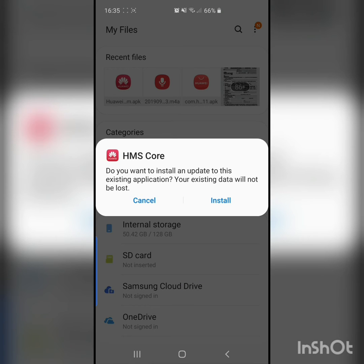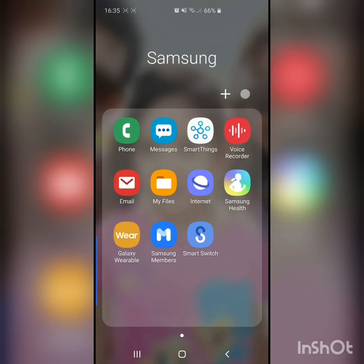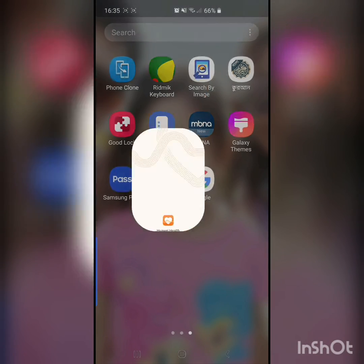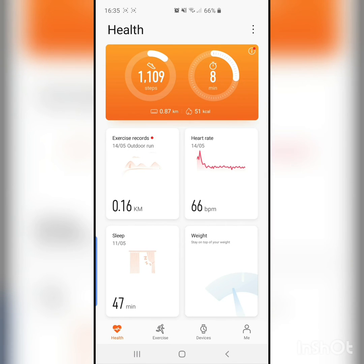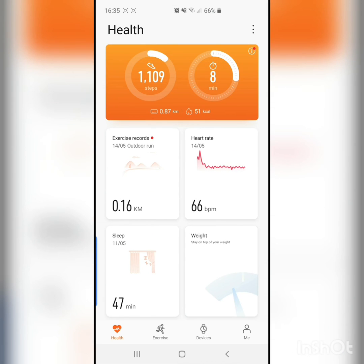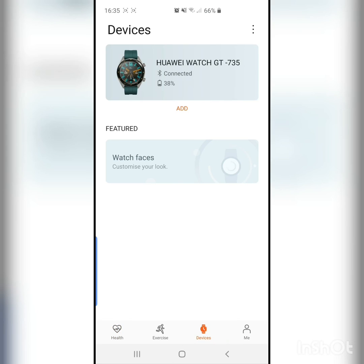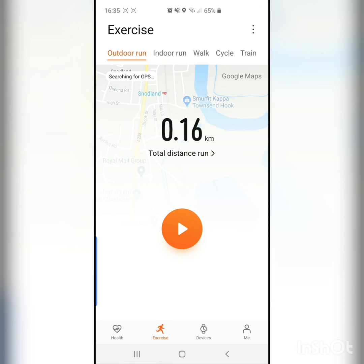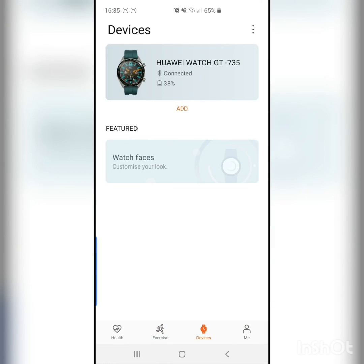Install it from there, and then it's all done. Now if you open the Health app, you can see it's working. I already set up everything with my Huawei ID and everything is working perfectly.